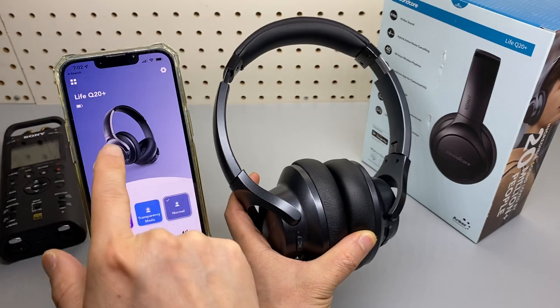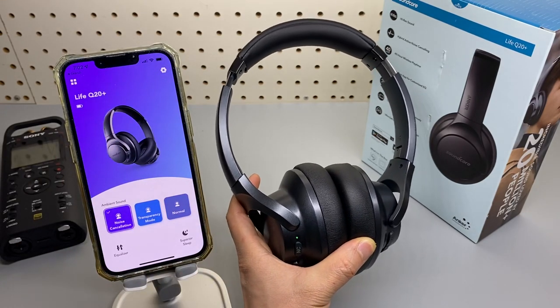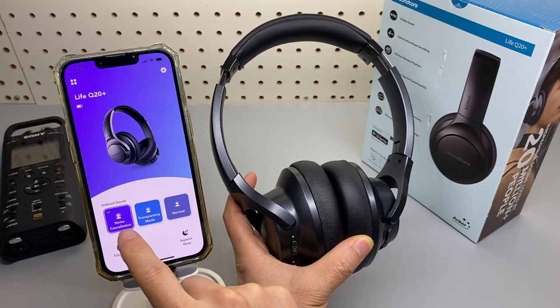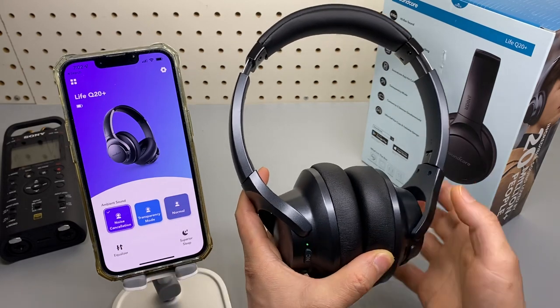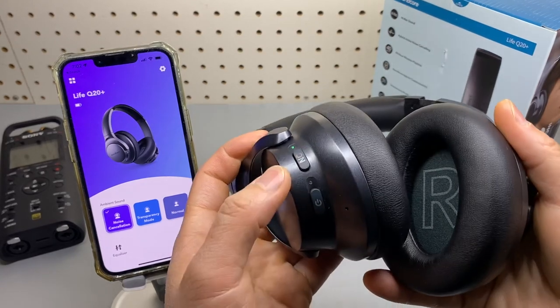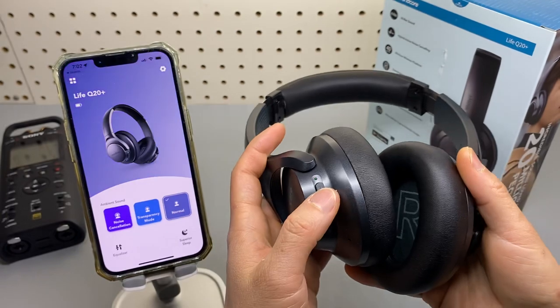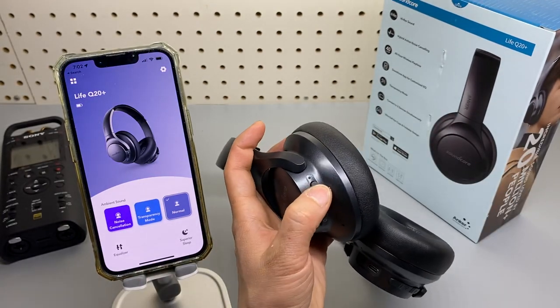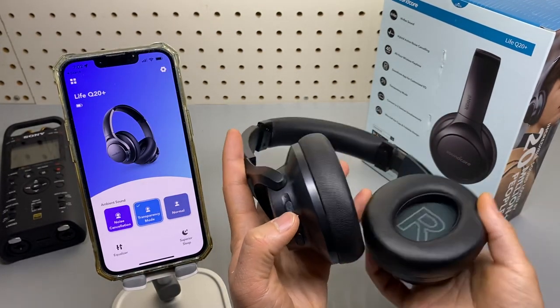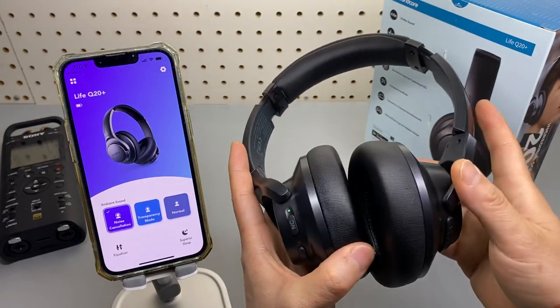The Q20 does not support the Soundcore app, from which you can pick the noise cancelling, transparency mode, or normal — which is mapped to this noise cancellation button here.